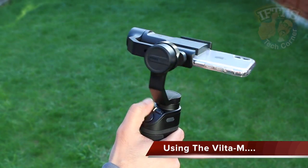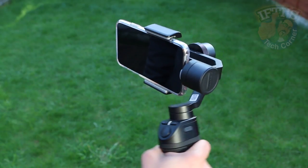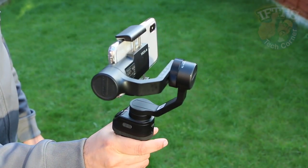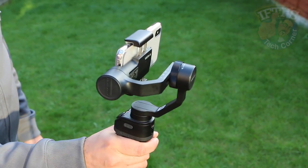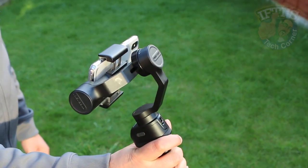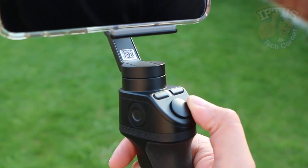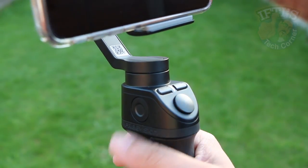A three-second press of the power button instantly powers up and calibrates the gimbal, readying it for use and stabilising your handset across all three axes — no problems there at all. The motors feel silky smooth and practically silent in operation. From here it's a matter of using the trigger button to switch between different shooting modes, which in turn unlock and lock different axes depending upon your shooting style and the scenario. The joystick can then be used to make fine-tuned adjustments or move the handset in different directions depending upon the currently active mode.